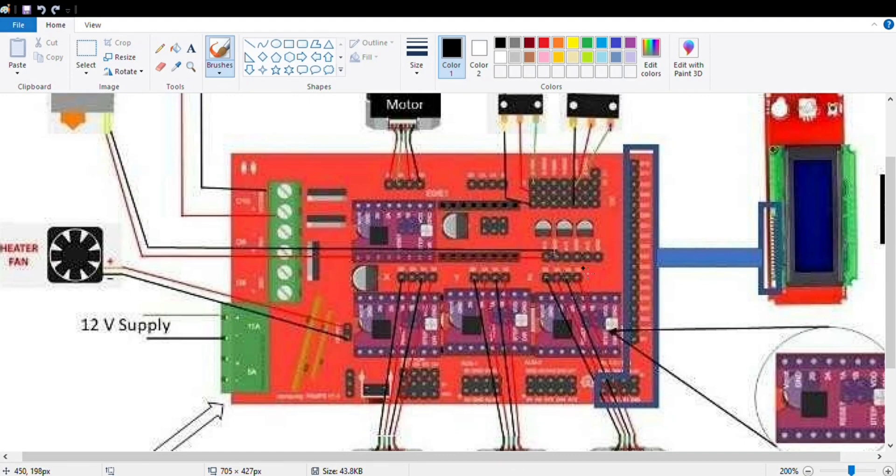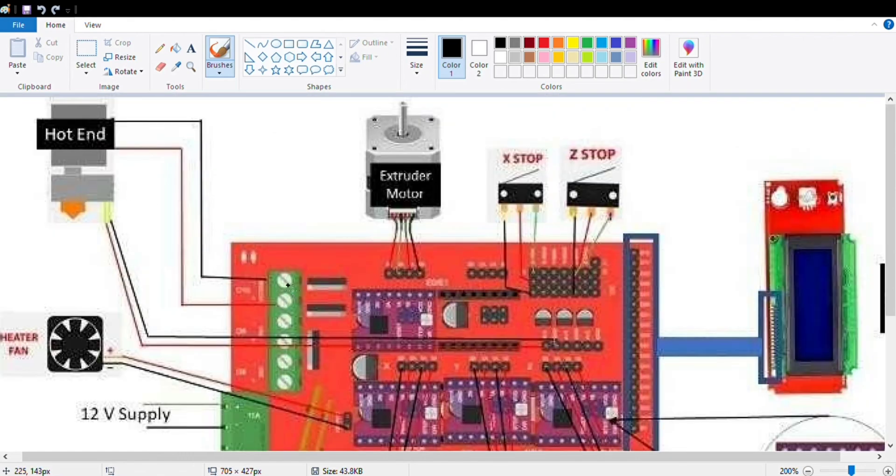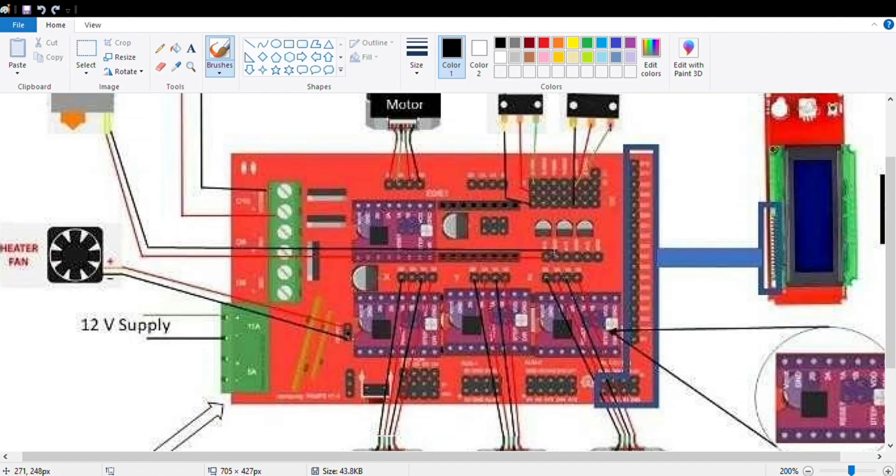Now for the wiring on the RAMPS board: this is the 1.4 RAMPS board, compatible with 12-volt supply. Connect the power supply here — plus and minus signs are mentioned on the board. The next connections are for hotend, cooling fan, and heat bed. Since we are not using a heat bed, we leave that connection. The first connection is for the hotend, the second is for the part cooling fan to cool the 3D prints — you can also control its speed from the LCD. This connection is for the controller box cooling fan, which is directly connected to the power supply and will always stay on.